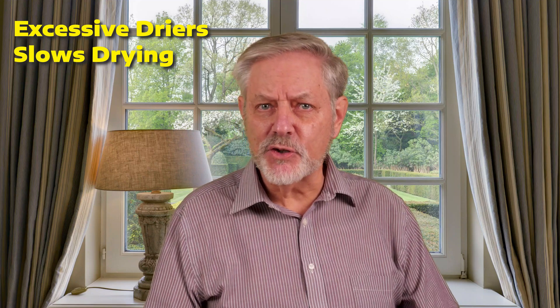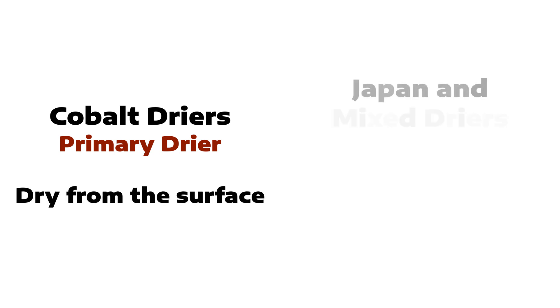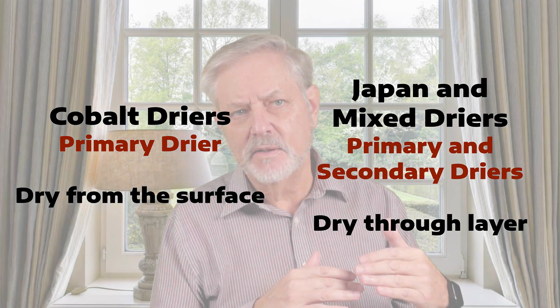The conclusion is straightforward: dryers must be used with precision and knowledge. The research is clear — too much dryer backfires, creating a surface that skins over while leaving the layers underneath in stagnant limbo. If a supposedly quick fix leads to long-term instability, is it really a fix at all? Cobalt dryers function at the surface; Japan and other mixed dryers work through the layers. Both accelerate drying, but improper application leads to defects that cannot be undone. More dryer is not better — in fact, more dryer is often worse.